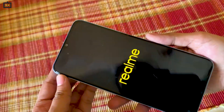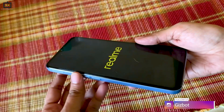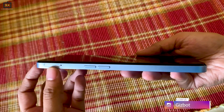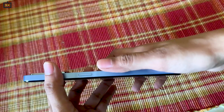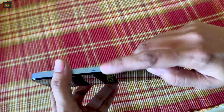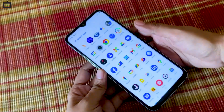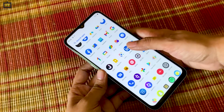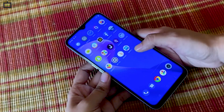Up front you have a very sleek design. You can see the power button on the side as well as the SIM slot. The fingerprint sensor comes embedded in the power button. There's also a punch hole cutout for the front camera.